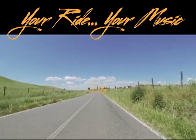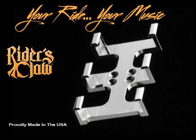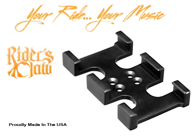And now you can enhance that experience. Introducing the Rider's Claw — your ride, your music. The safe and elegant way to mount your iPod or smartphone in a way that truly compliments your bike. It looks like it was made for the bike, like it was supposed to be on the bike when I bought it new from Harley. The chrome one matches everything else with the chrome handlebars and the levers. It belongs on the bike — it doesn't look like it's an add-on. It looks like it was meant to be on the bike.